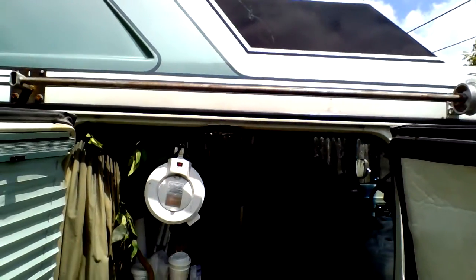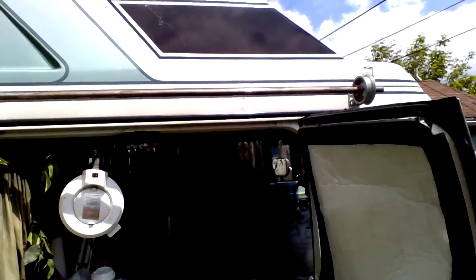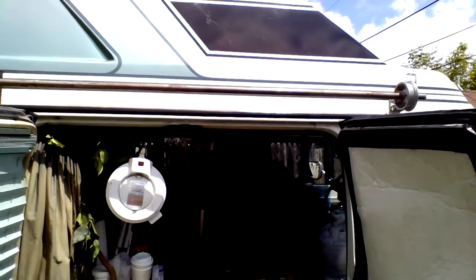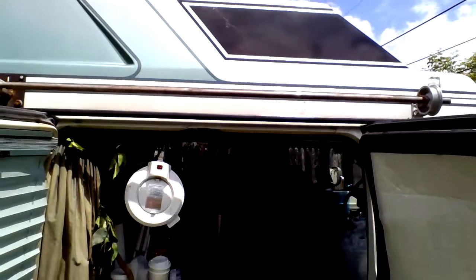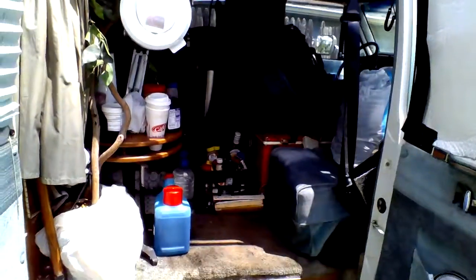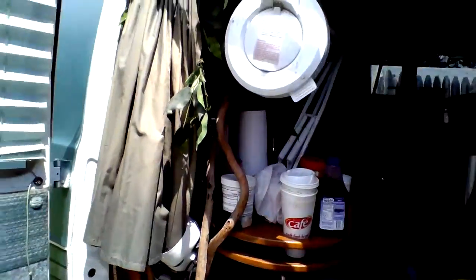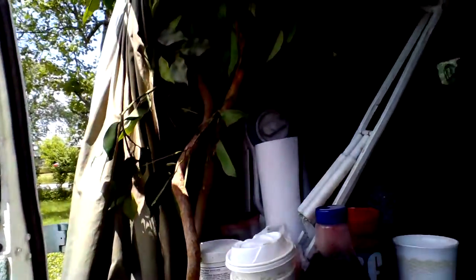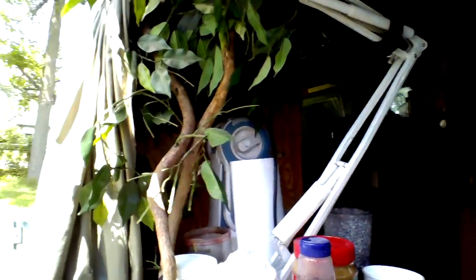That bar going across is an awning I've made. I've put a tarp on it so it can roll up and extend out, and I can have a covered area so that if I wanted to have a fire, I can cook outside the van even when it's raining. I've got a light out there that allows me full access for cutting wood, working on something, or cooking.